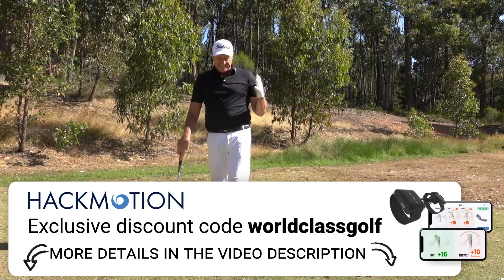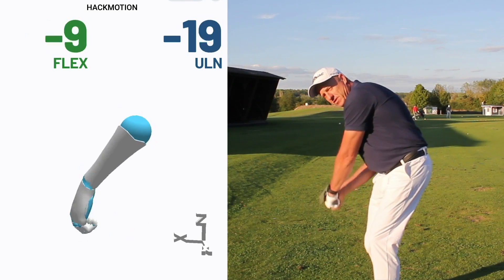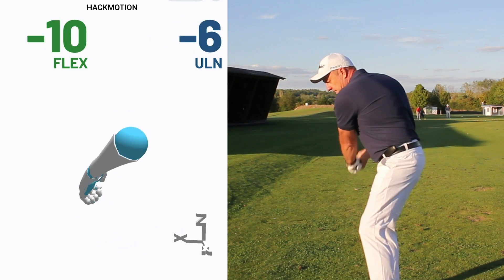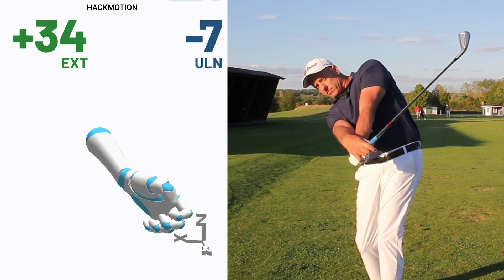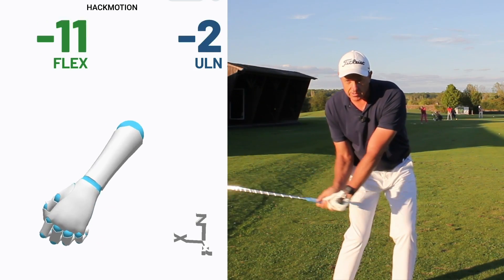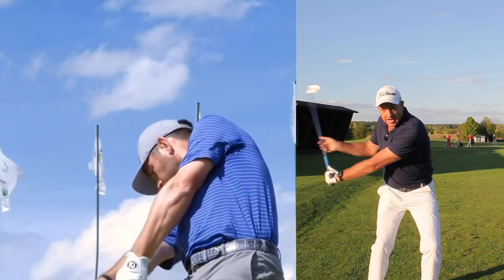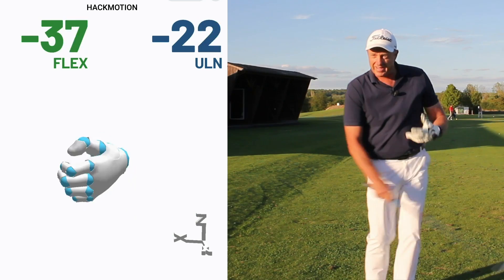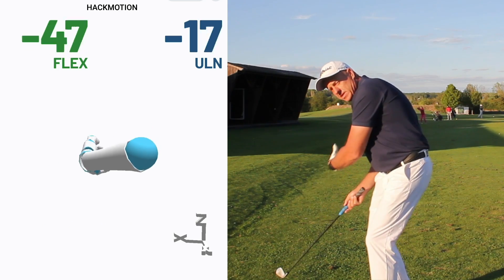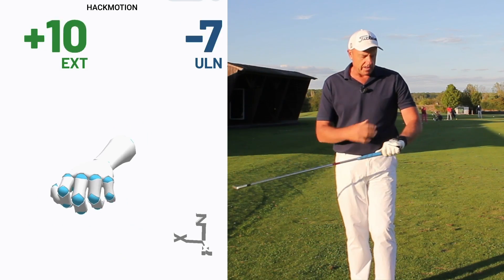Moving through the golf ball, don't be afraid to get this lead wrist to move into extension. It's a great way to pick up speed, a great way to lower your through-swing plane, and it helps so many people loosen up their swings. Coming down, getting into impact, and then straight after impact really getting that lead wrist to move into extension. In practice swings, look through the golf ball and see that lead wrist right up to 45 to 50 degrees.